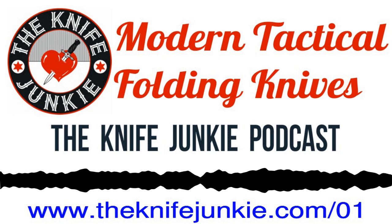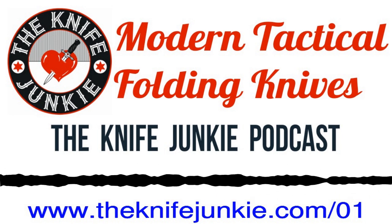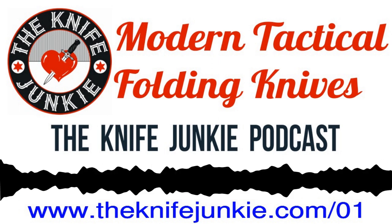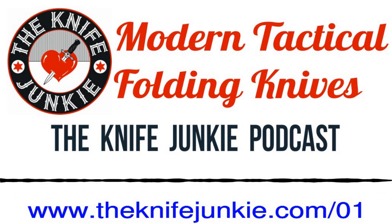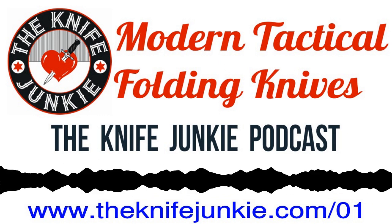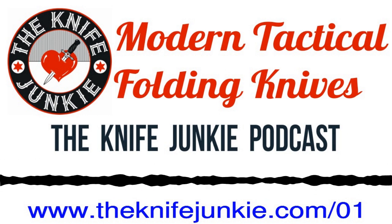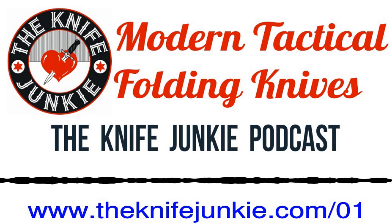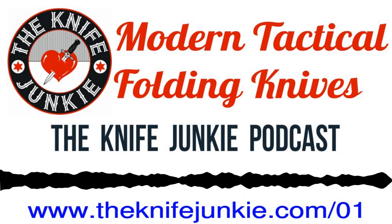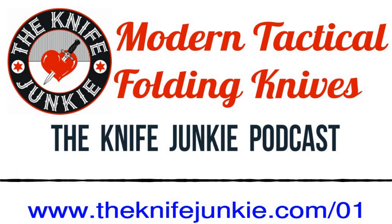We hope you check out the blog at theknifejunkie.com to learn more about that. And Jim, before we end this discussion about modern tactical folders, I wanted to show you this one — it's very special to me. That is called a Cold Steel Espada Extra Large. It's got a 7½-inch blade, which is barely adequate for my purposes, and about a 9½-inch handle. I understand why that was not in your pocket check — it would not fit in the pocket. That was in the backpack of knives that accompanied Bob today.